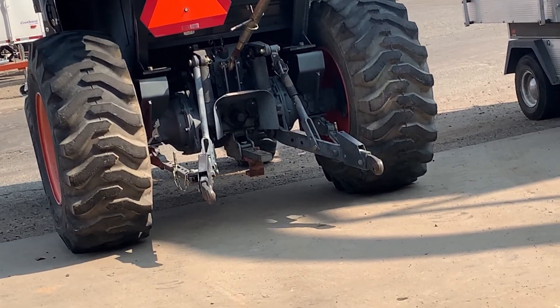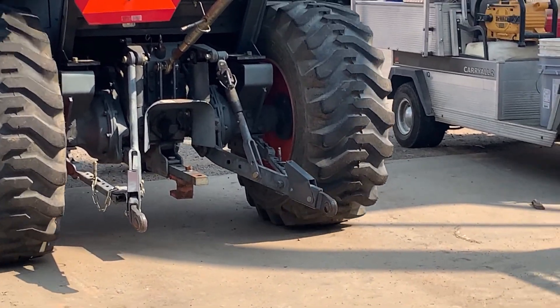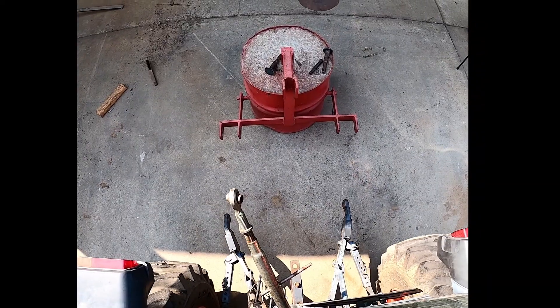When you're backing up the tractor, it's important that you keep the tractor square with the piece of equipment. What you're going to be looking for is the two lower links, not the top link. The top link is going to move back and forth. The lower links are the key to lining this stuff up.